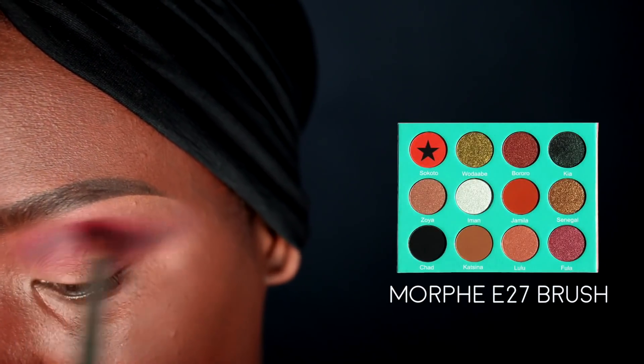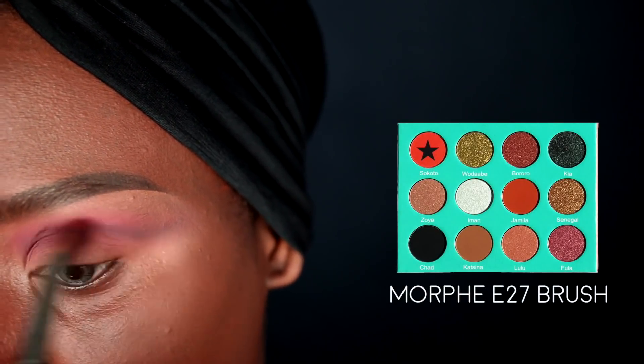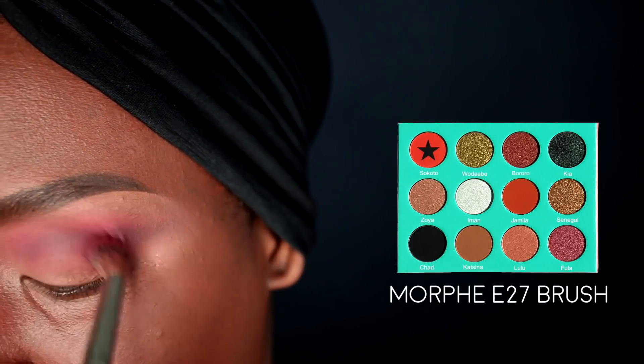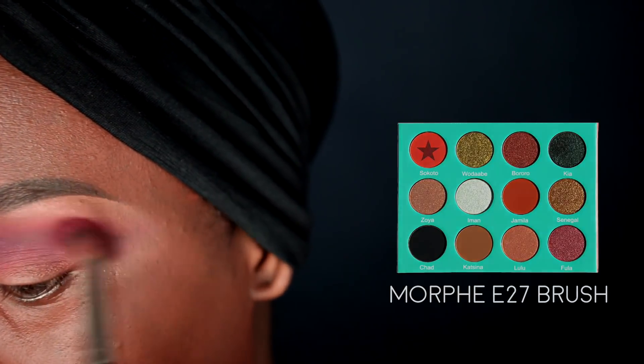I'm going back in with the Socrates color from the Saharan palette on that same Morphe E27 brush, blending over everything to make sure it's nice and seamless. This is also going to bring a little more warmth into the look and make the black not so harsh. Whatever is left on the brush we're just going to flick out towards the tail of the brow bone.